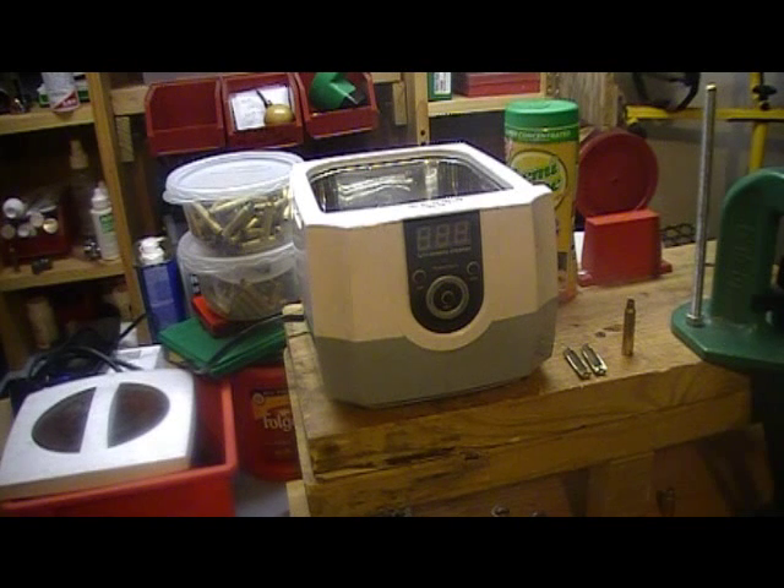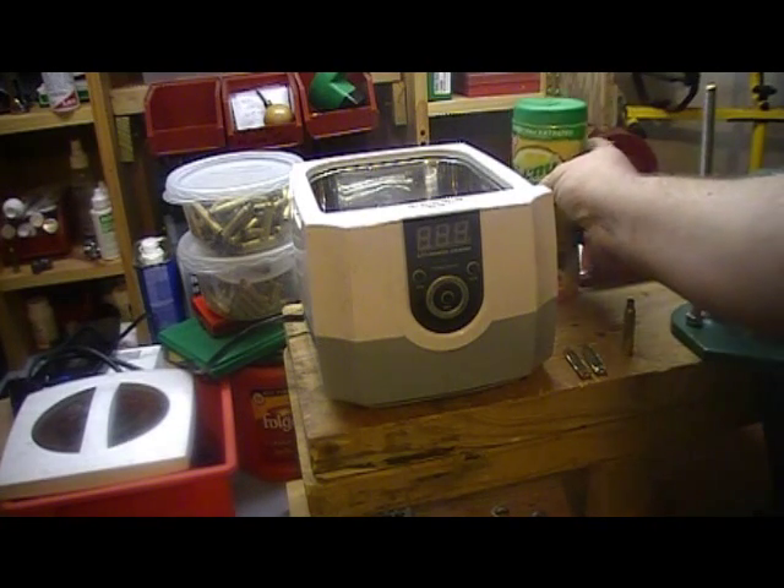Then I tried the Micro 90 solution, which was better — it cut down on the cleaning time. But it's still somewhat abrasive; it's got ammonia in it, and ammonia is not really good for brass.